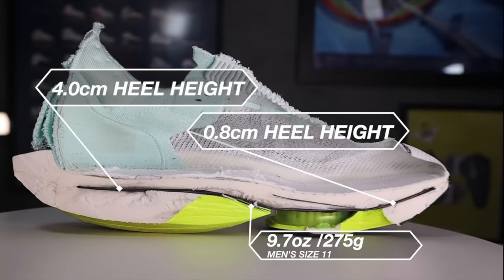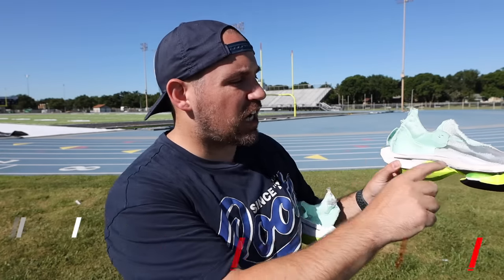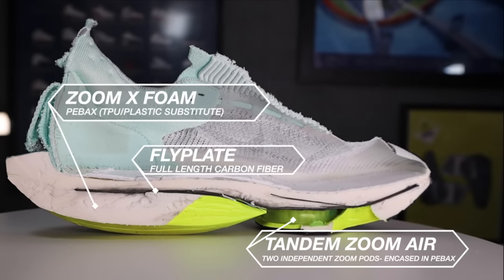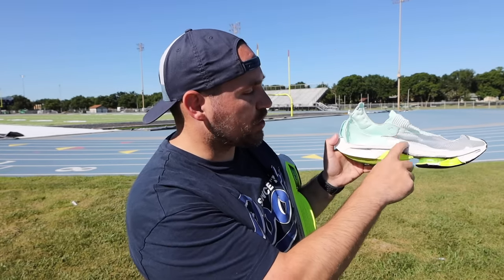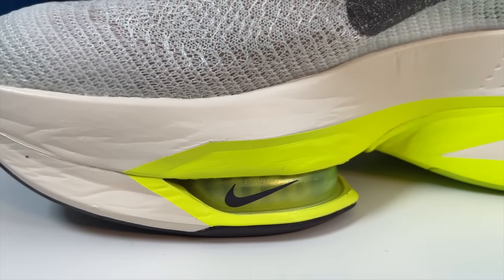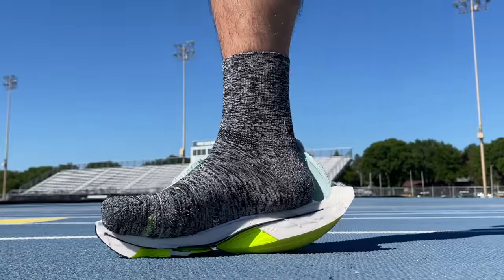Moving on to the midsole teardown — probably what everybody wants to see. These retain the same barely-legal stack height, though they are a little steeper on the heel-to-toe drop. You don't feel that much because of the Zoom Air pods in the forefoot and the ZoomX foam encasing them. The coolest part is that same four-centimeter stack from the heel all the way to the arch for tons of impact protection, with the carbon fiber fly plate running all the way from heel to toe.